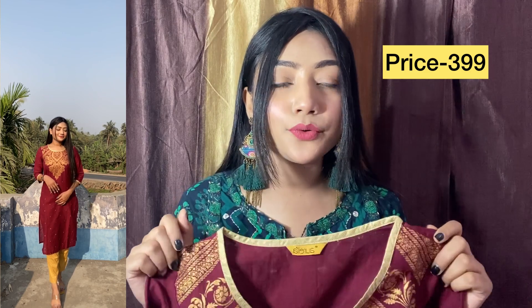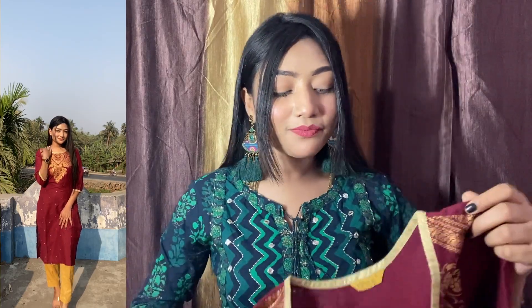If you wash it gently with a little water it will last longer, but if you use it roughly there is a chance the foil print may wear off — so handle it well. It cost me ₹399. I'll mention it on screen. This one is very good and if you like it, you can definitely check it out.